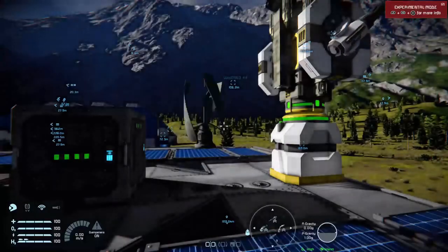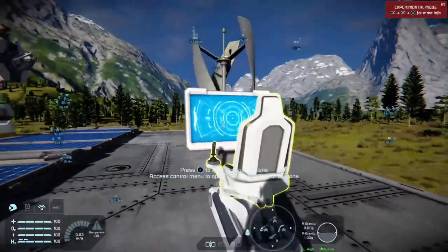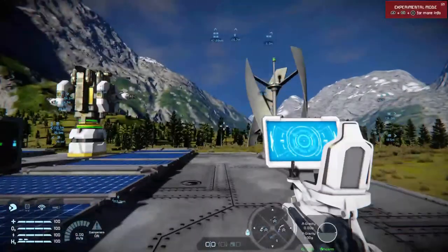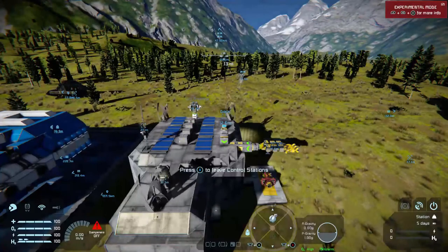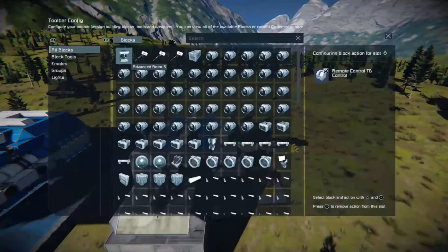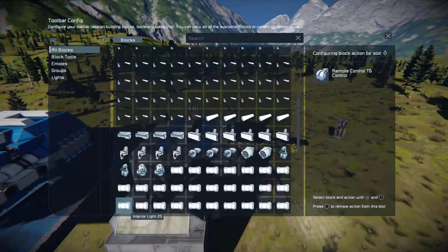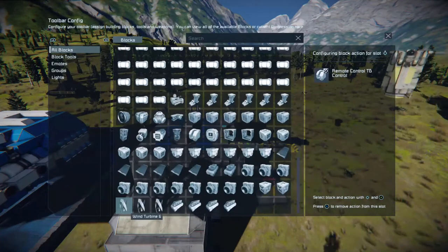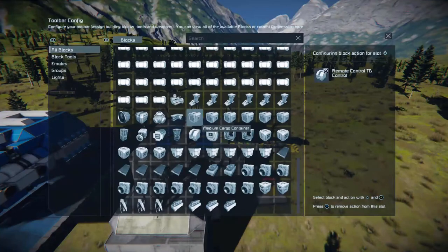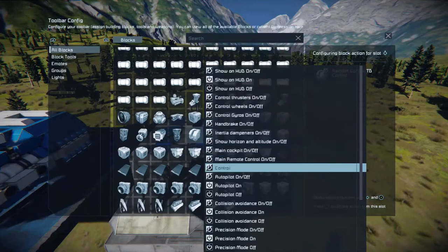Once it's locked to the base, come out of that. Come out of your suit's control by pressing X twice if you've got a camera. Then build yourself a control station. When you've got a control station, jump into it on your base. All you need to do is find your remote control block in the list — I've already done that, you can see 'Remote Control TD' for test drone. Scroll down your big list of stuff, depending on how complex your base is, find your remote control block, press A on it, and then choose Control.